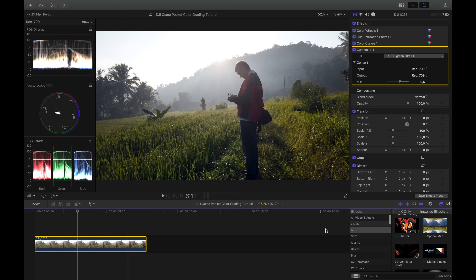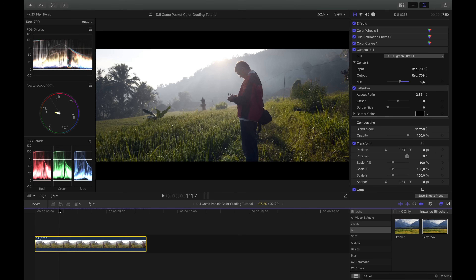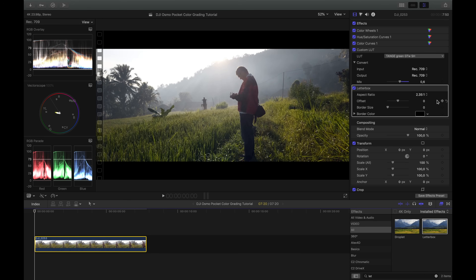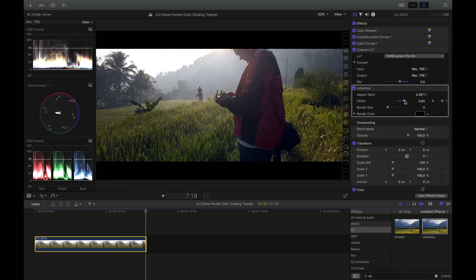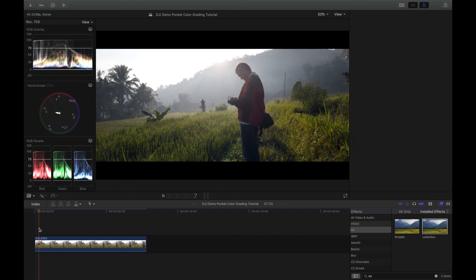To make the footage more cinematic I'll apply a Letterbox. I type 'let' in the effects search and find Letterbox, then set it to 2.35 — now we have a nice cinematic aspect ratio. I can also animate it: set a keyframe at the start with the image shifted down, then at the last frame shift it up, and now it looks like the camera is slowly moving down. I especially like the letterbox effect for this kind of animation, because on the Osmo Pocket in tilt-lock mode that up-and-down movement isn't easy without the control wheel.